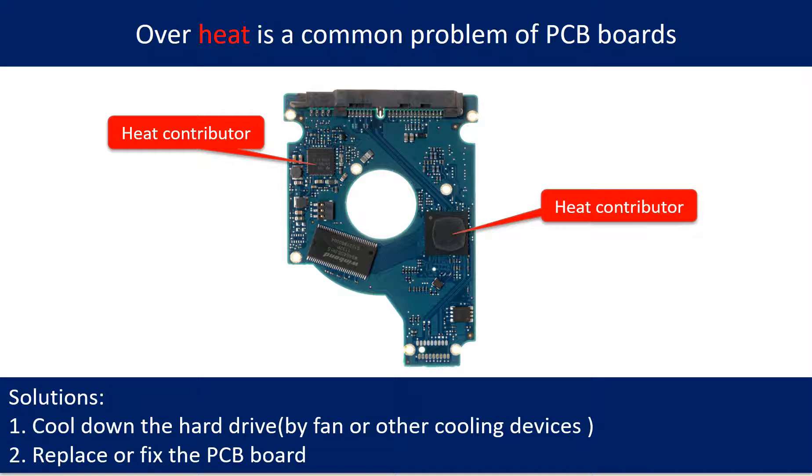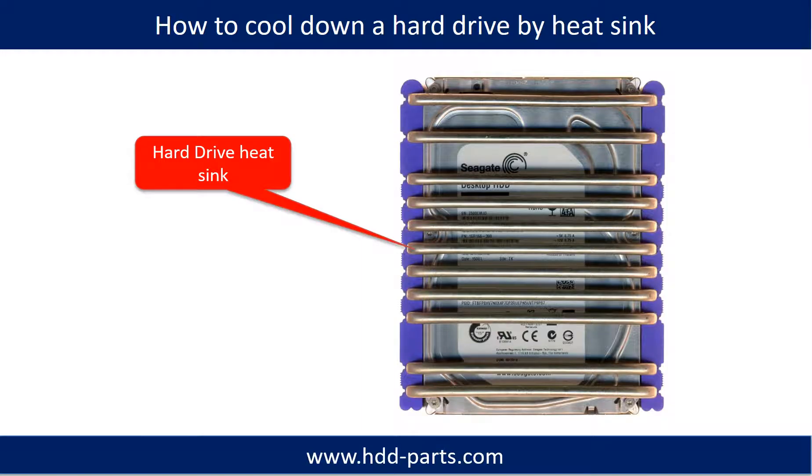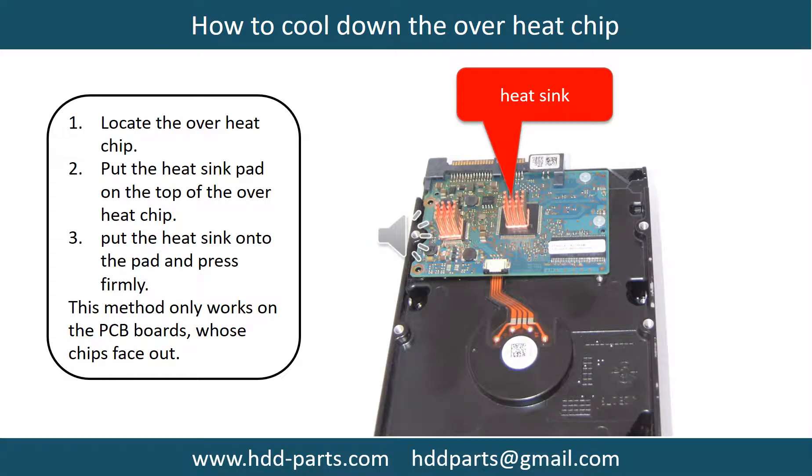Overheat is a common problem of hard drive PCB boards. Solutions: first, cool down the hard drive using a fan or other cooling devices; second, replace or fix the PCB board. This picture shows the two main contributors to overheating. Another picture shows how to use a fan to cool down the hard drive, and another shows how to use a hard drive heat sink. A further picture shows how to cool down the overheat chips.